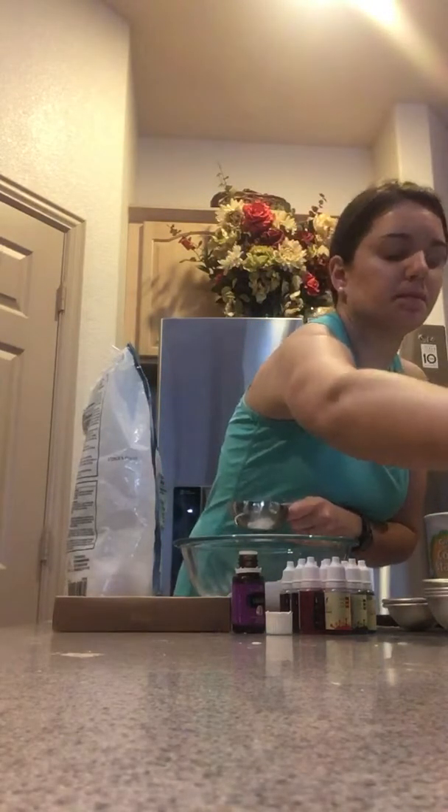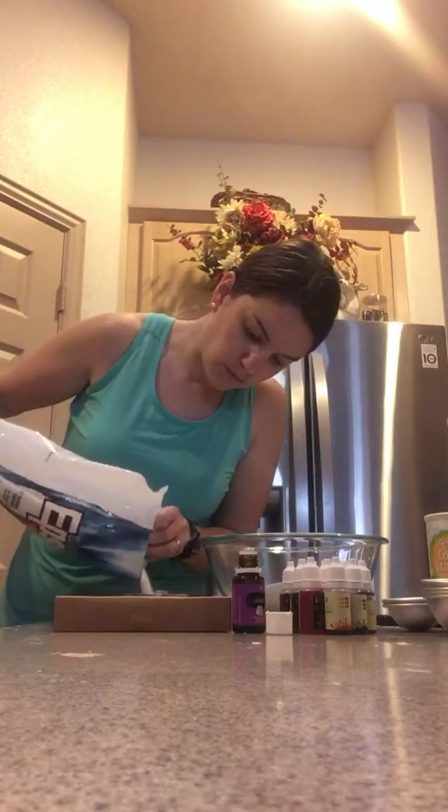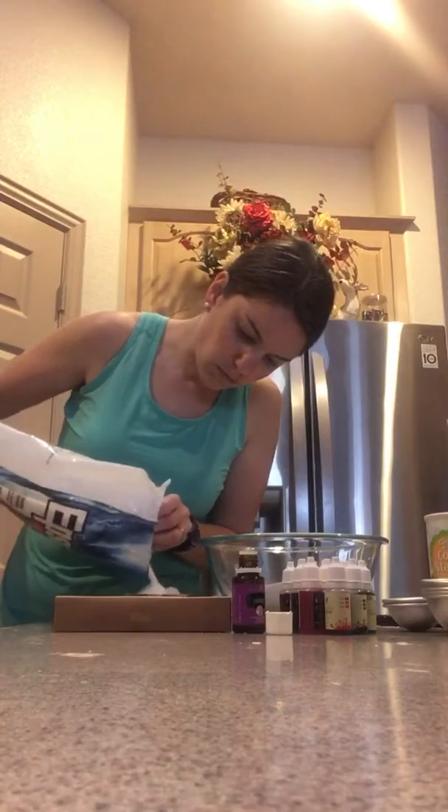It also takes a half cup — four ounces — of cornstarch, and then four ounces of Epsom salt, and four ounces of citric acid.